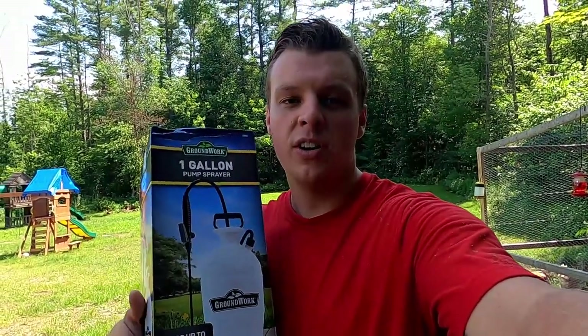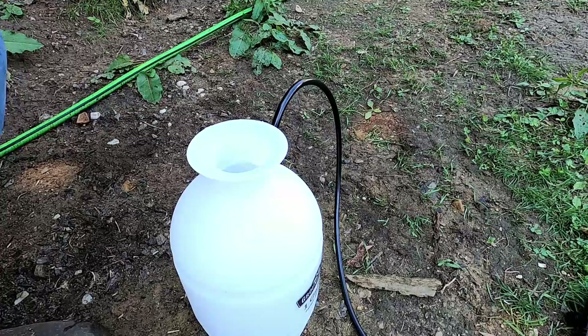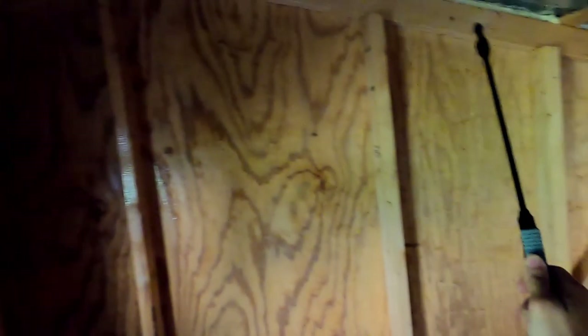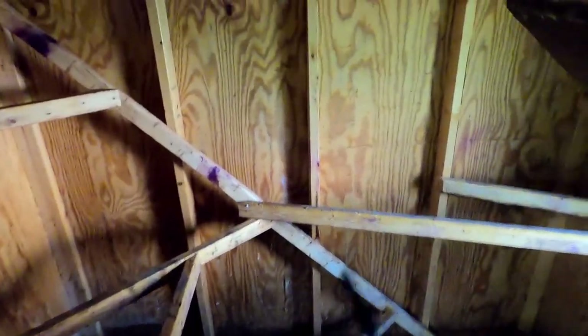After you spray this, make sure you leave the coop secured and the birds are not going in until it's dry and all the vapors have cleared. We have all the chickens out and I'm going to turn the fan off and spray the whole coop down. Make sure while you're spraying this stuff, you are wearing a mask because it is not safe to breathe in these vapors. I'm just going to give it a nice, good coating — you want to really kill everything in your first shot. One thing to think about is how big of an area you're spraying and the size of the container you're going to use for your liquid.